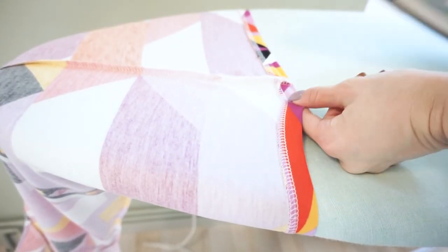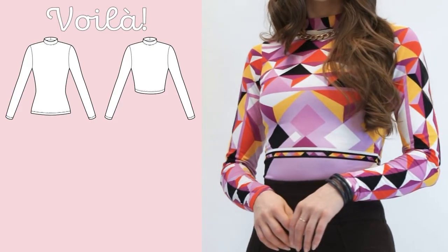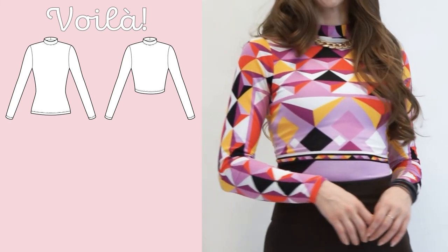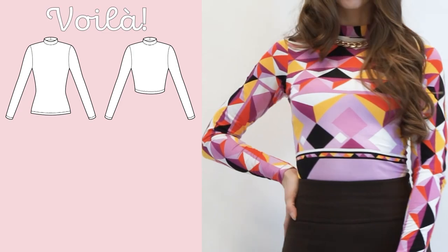Give the final press and you have finished! If you enjoyed this tutorial please leave us a like and subscribe to our channel for more sewing and knitting tutorials. Bye!